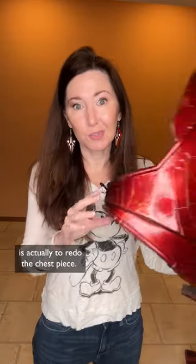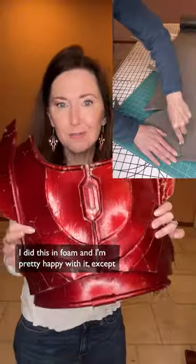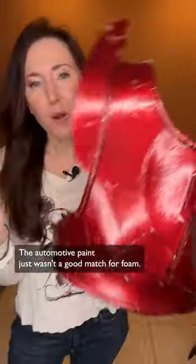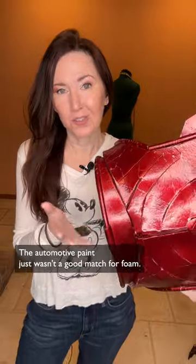One of the things I'm working on right now is actually to redo the chest piece. I did this in foam and I'm pretty happy with it, except I used automotive paint. See how this is cracking and chipping? It's really bad there — the automotive paint just wasn't a good match for foam.